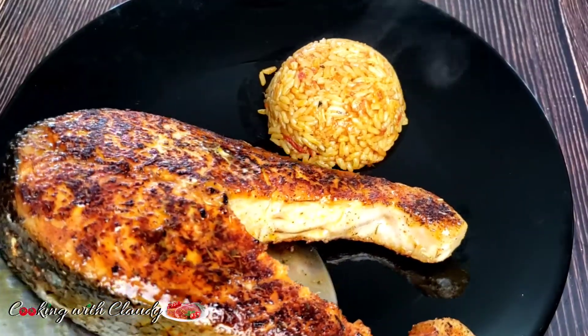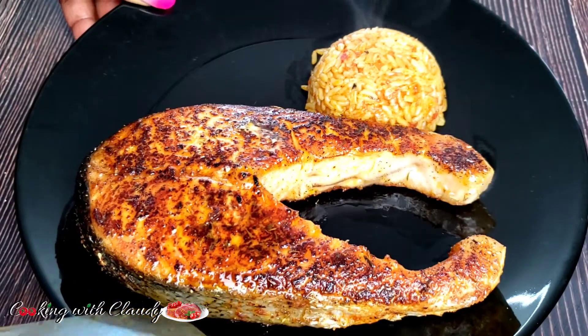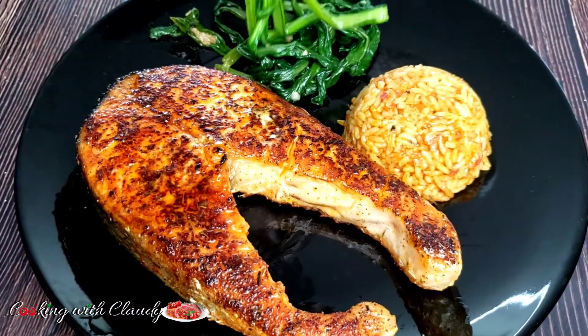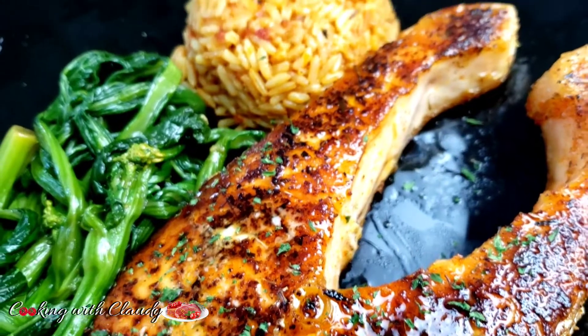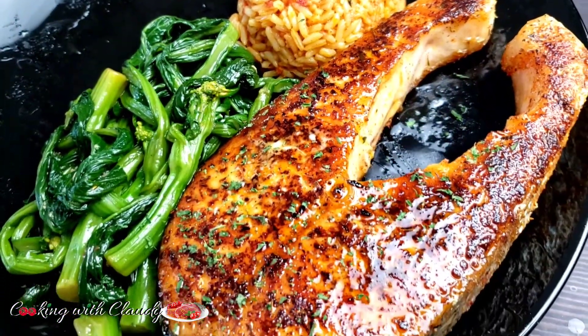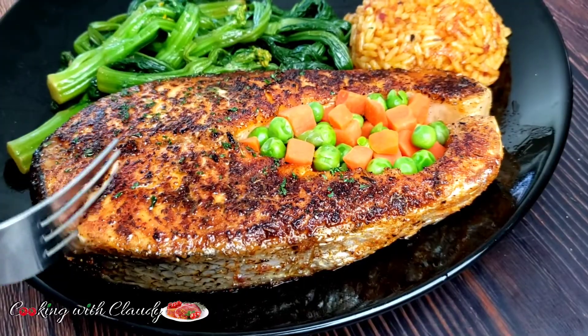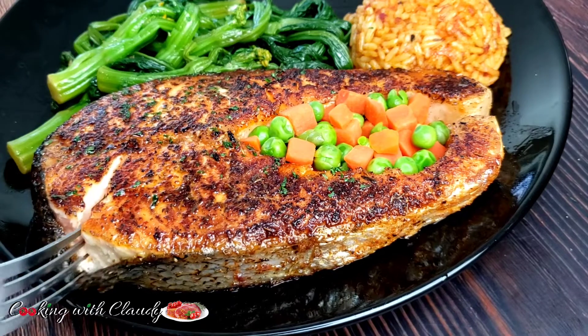Hello guys and welcome back to my kitchen. It's Cookie with Claudie here, and on today's episode, I will be showing you how to make blackened salmon with homemade blackened seasoning. If you're new here, a very special welcome to you. To my returning subscribers, thank you so much for the support, the likes, the comments — in fact, you guys are the best.